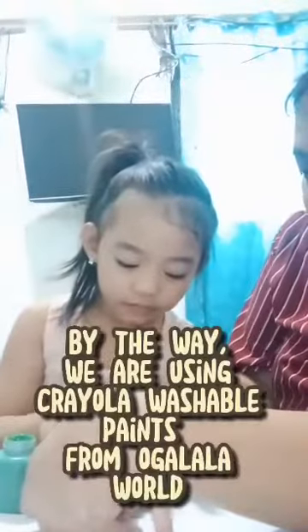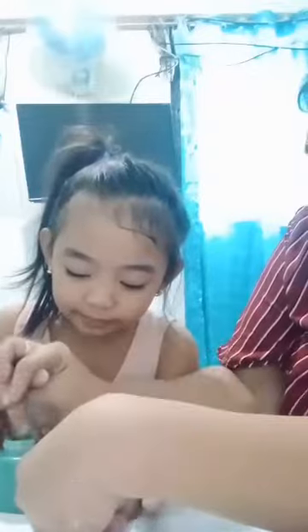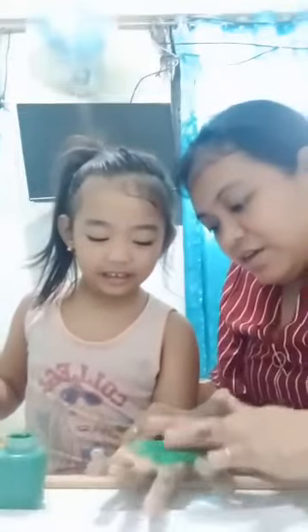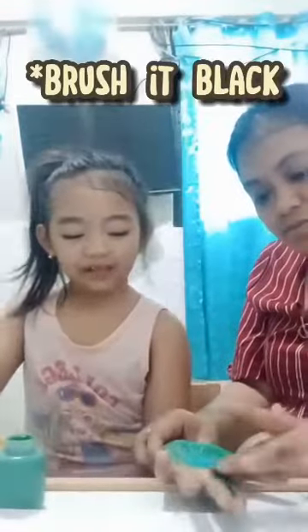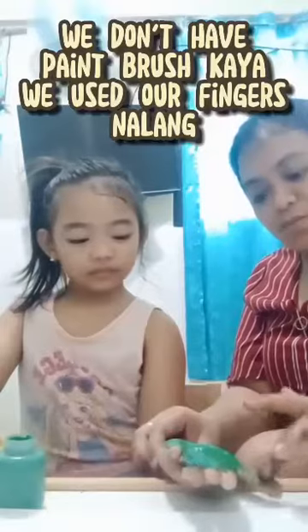By the way, we are using Crayola Washable Paints from Ogallala World. And then we put black here. Brush it black. We don't have a paintbrush, Kaya. We use our fingers.